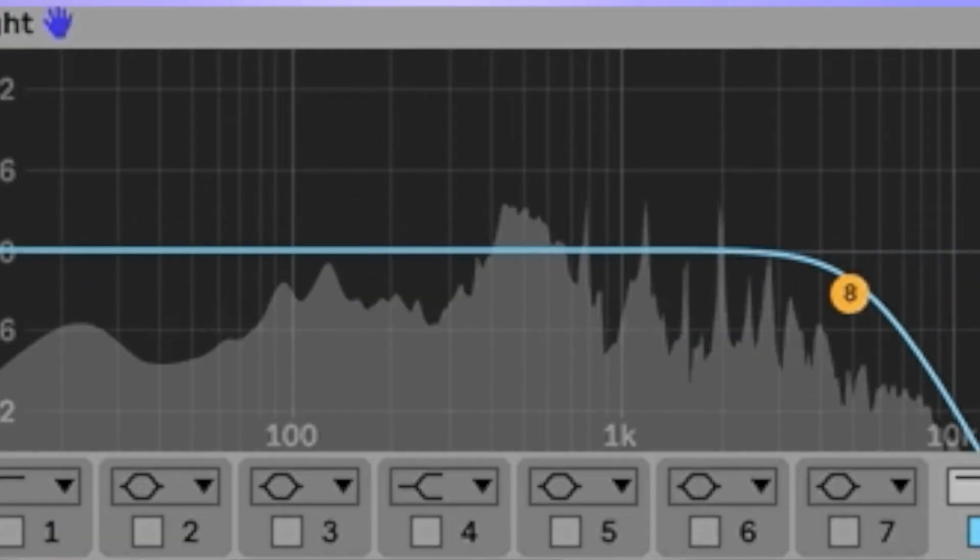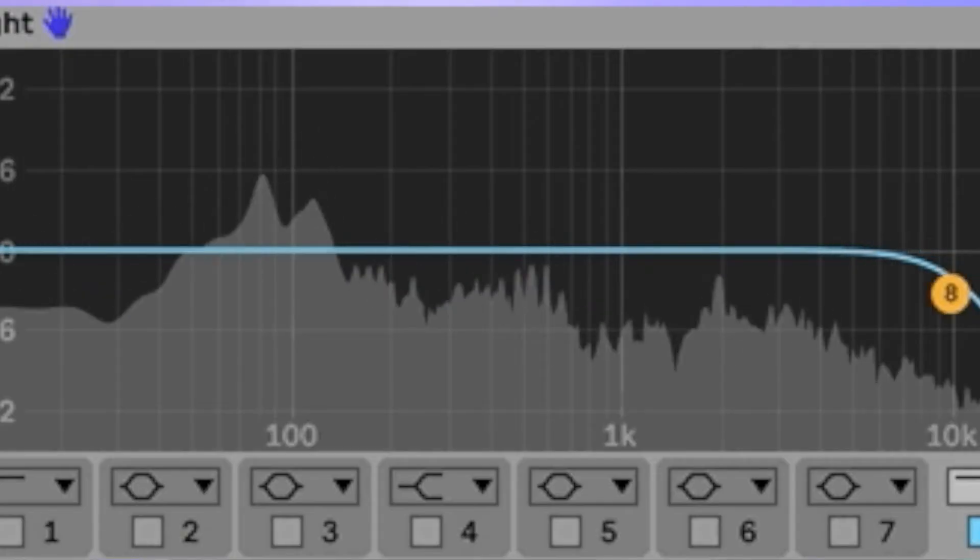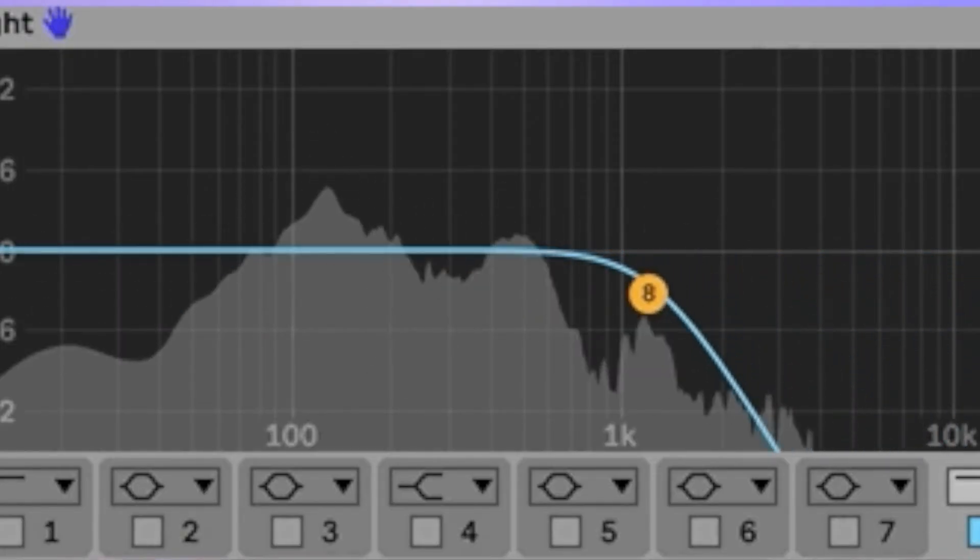Really simple — drop an equalizer on your track and just roll off some of that high end. From about 10k down, you'll really start to hear things get warm and get softened. So any range between 15k and 10k, you'll start to hear this change happen. And the further you go down below that, you'll hear it get more and more warm. Rolling off the high end also displaces harmonics down to the low end, which can create more of that rumble and girth and a little bit of that elegant messiness that makes tracks really sound warm and believable.